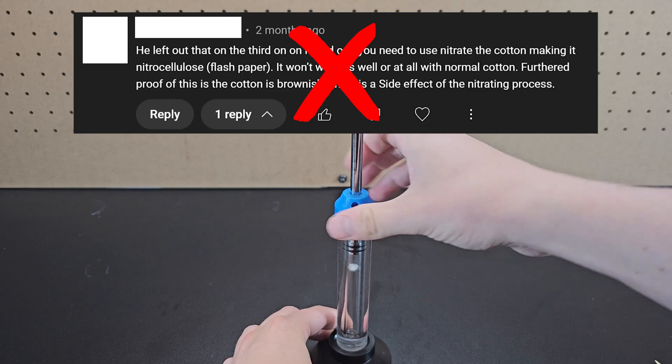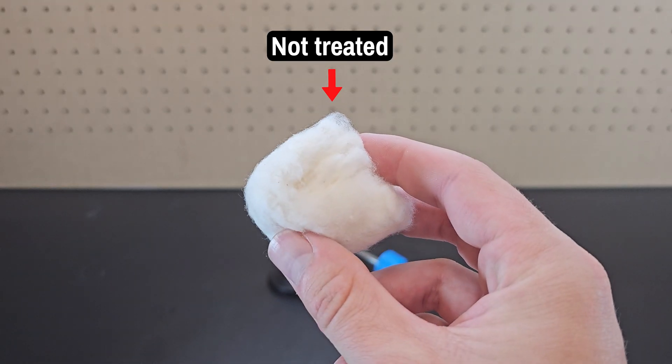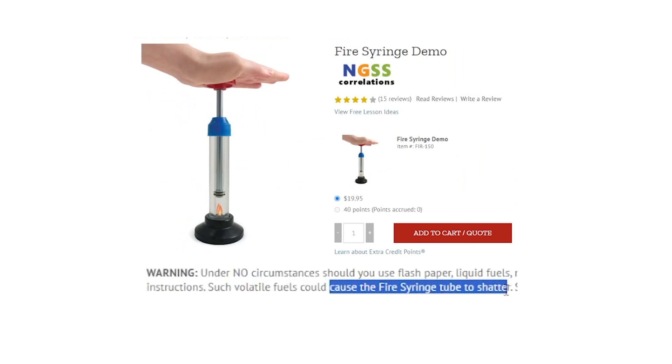However, I didn't mention that because it's not true. Although some other demos can use nitrocellulose, this cotton wasn't specially treated, and the fire syringe specifically says not to use flash paper or other fuels for risk of shattering the tube.